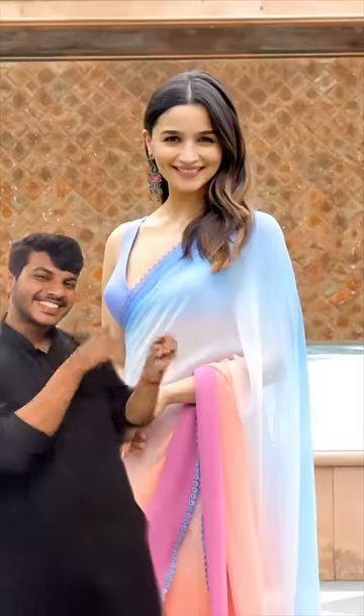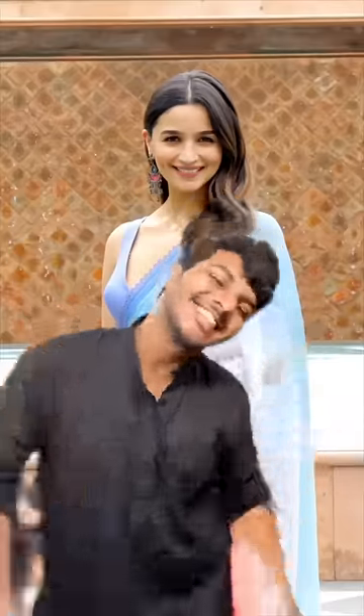Hello friends, my name is Aliyah Bhatt. We have been on the internet, so let's go know how to recreate it quickly.